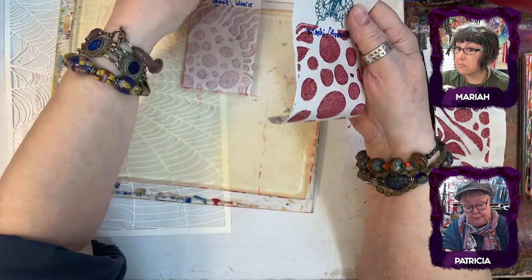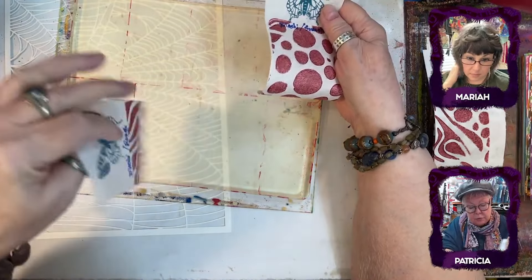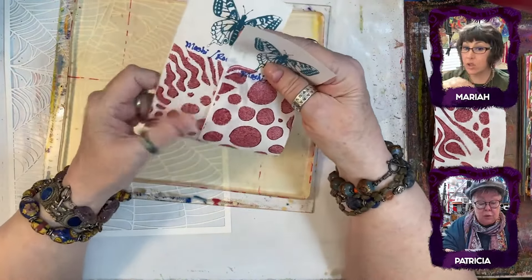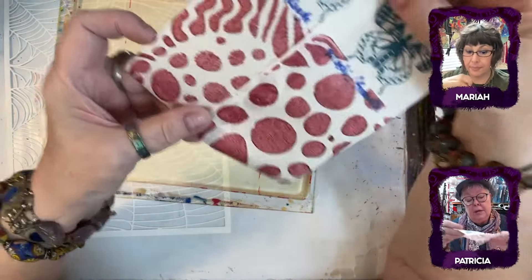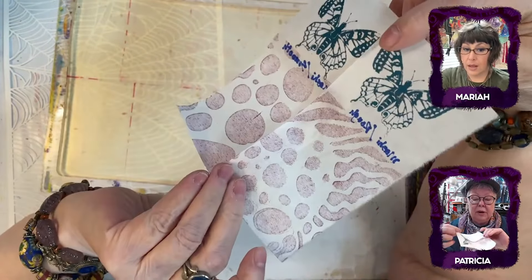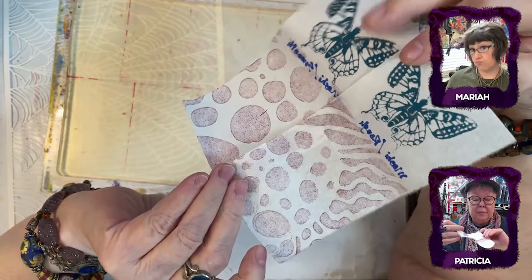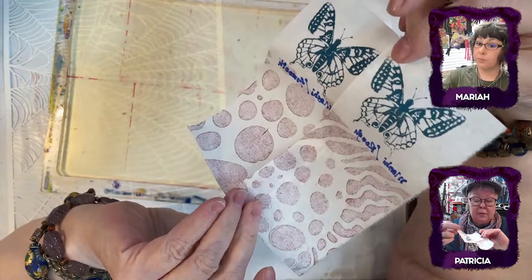The other thing I would say was a contributing factor is — remember — these are very clean plates. You don't want extra sticky, so there's not a lot of grabby going on here. And here is the rough side and the smooth side.